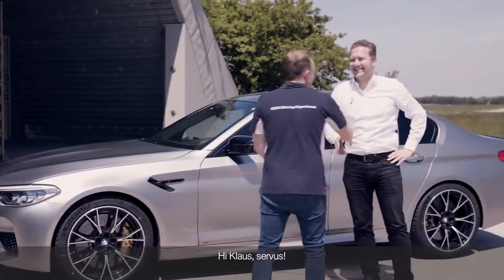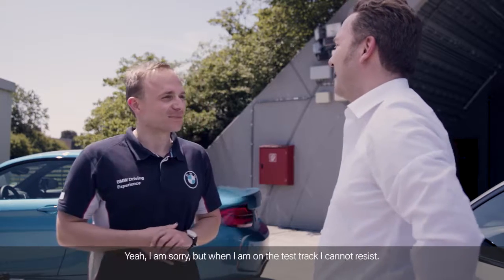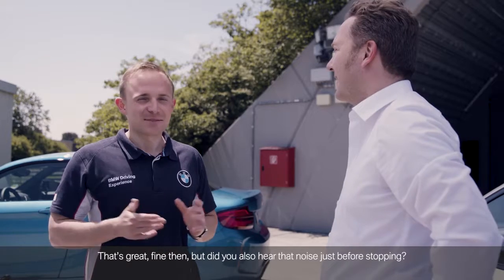Hi Klaus. Hi Stefan. And as expected, you had a bit of fun on the wet steering skid pad. Yeah, I'm sorry, but when I'm on the test track, I cannot resist. That's great, fine then.